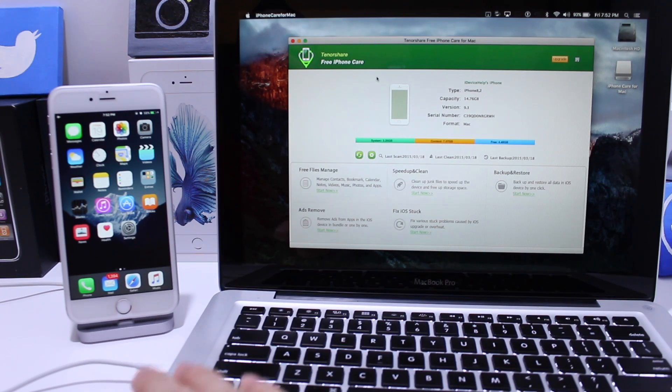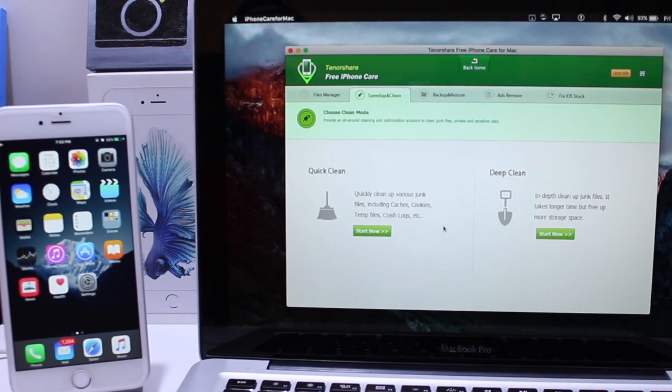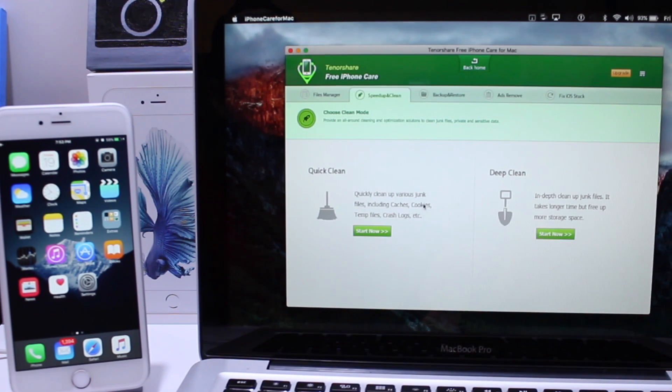The first thing you want to do is launch the application and connect your device via USB cable to your computer. It's a very simple user interface. Go ahead and hit 'Clean Now.' You have two options: a quick clean, which goes through logs, cookies, cache, and junk files like that.